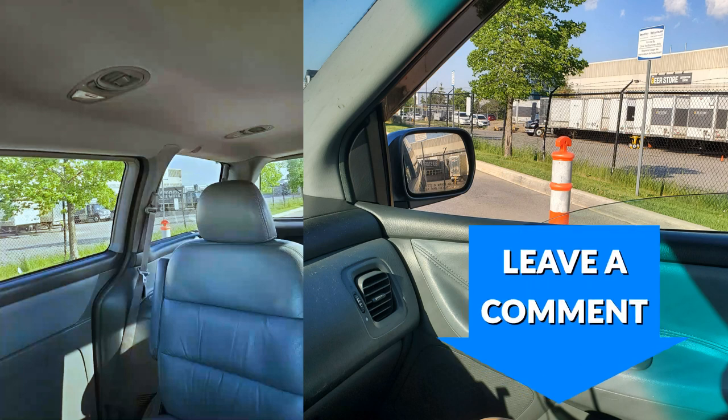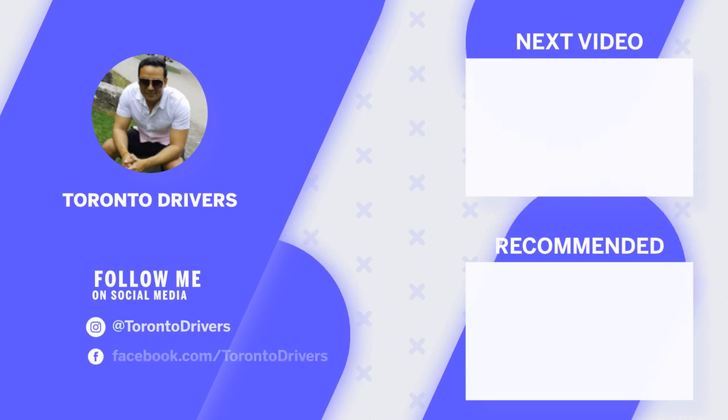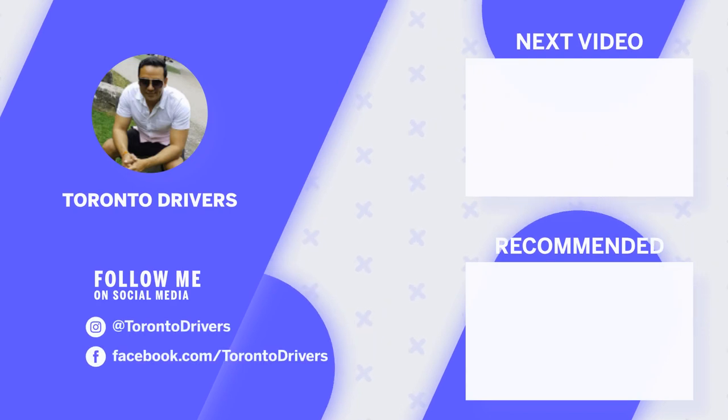Do try this out and let me know in the comments if this trick works for you. Don't forget to subscribe to my channel for more pro tips, and always remember — it's not just about passing the road test, it's about becoming a good driver. Thank you for watching and I'll see you next time.